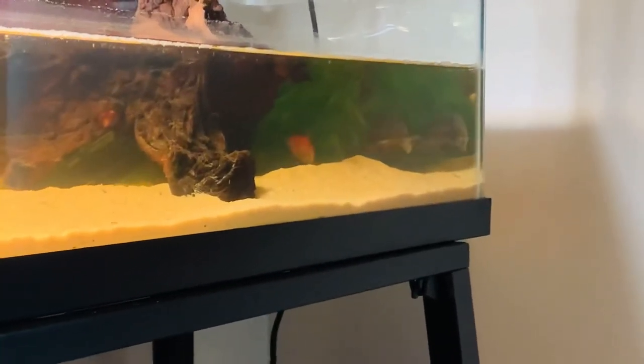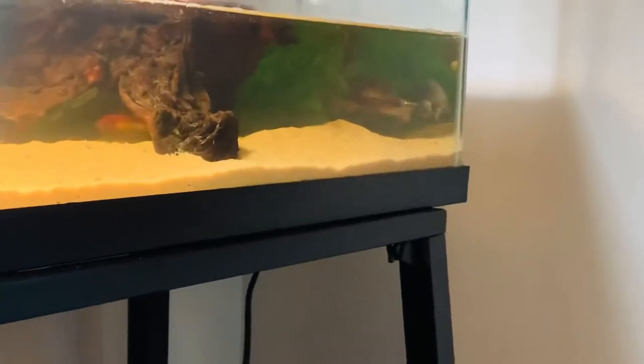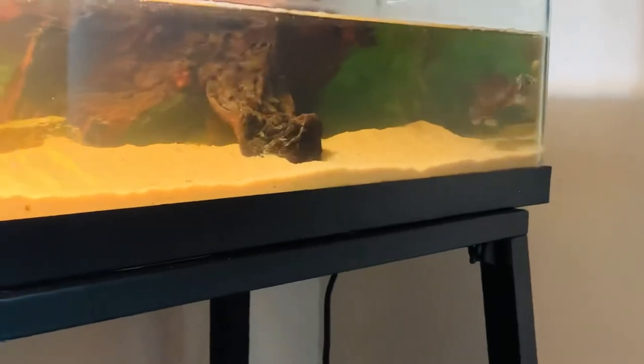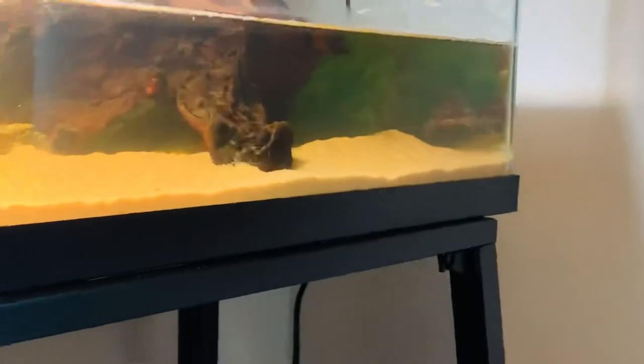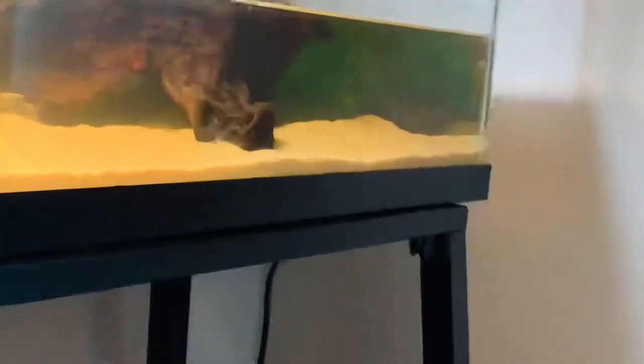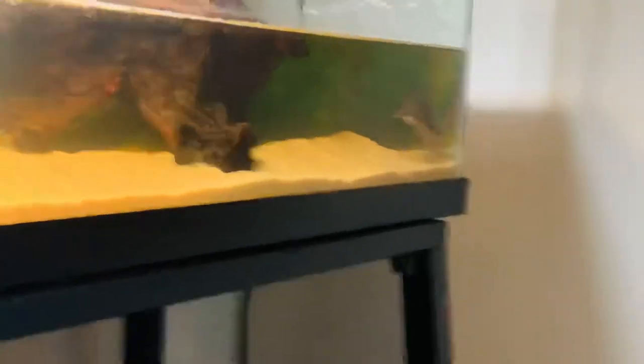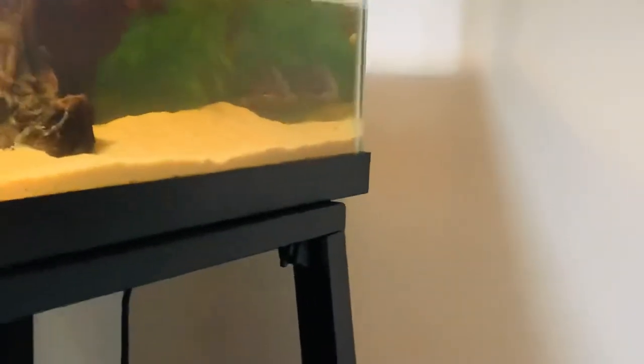Okay guys, I'm back. As you can see, the turtle was just getting air and now he's just moving around, exploring, and the goldfish is over there — he was hanging out with the turtle a little bit. I also use a water conditioner, and it works really well for the tank; it helps clear out the cloudiness and stuff, which is good.